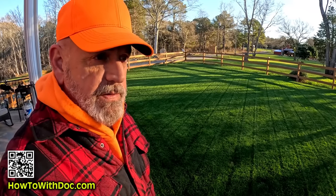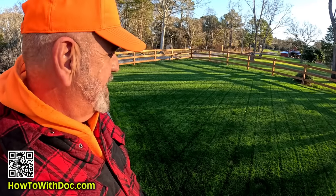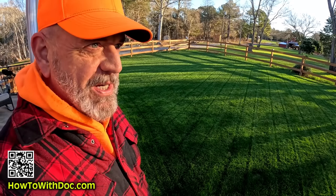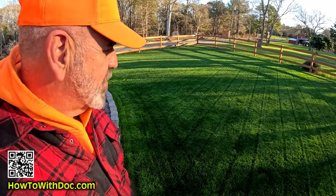This video is brought to you by Green Shocker Fertilizer. Is this crazy or what? Look at that — here we are almost January 1st. Look at that perennial rye. That is just gorgeous.